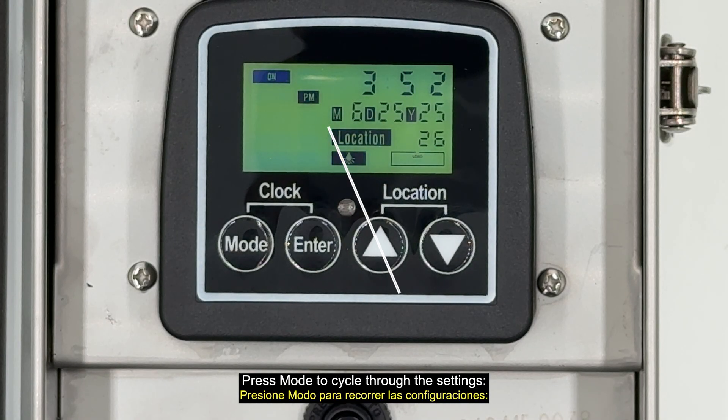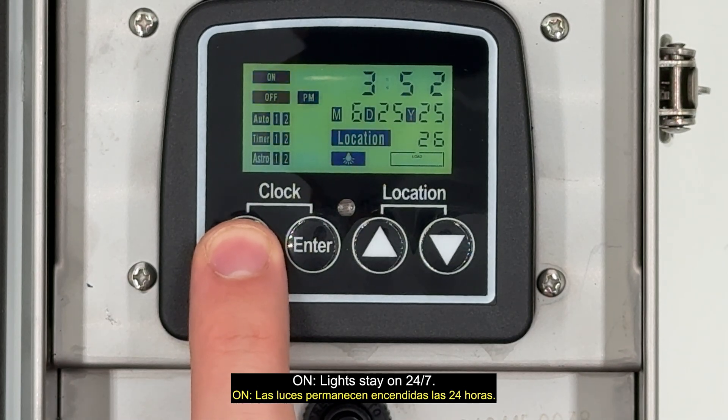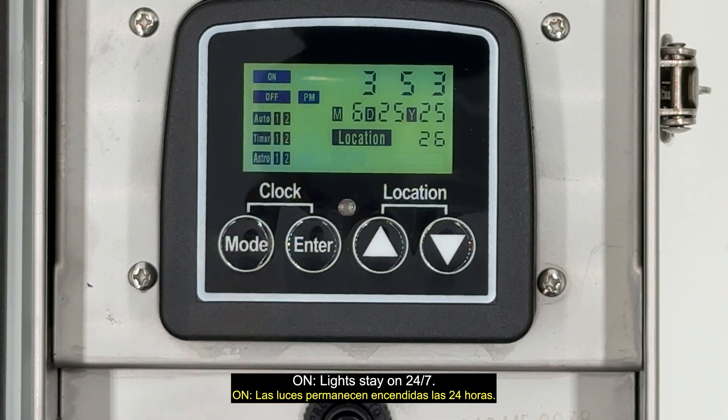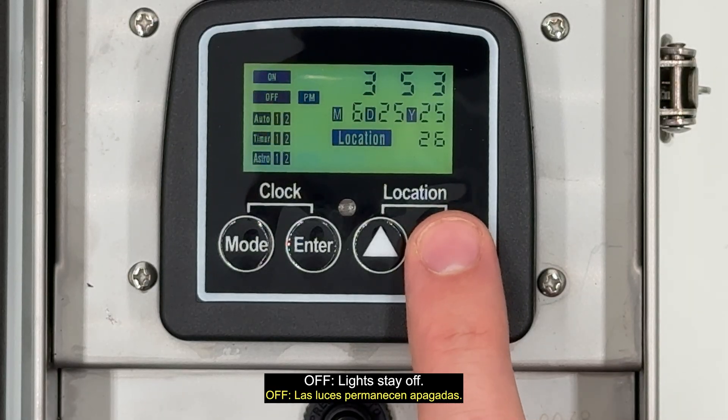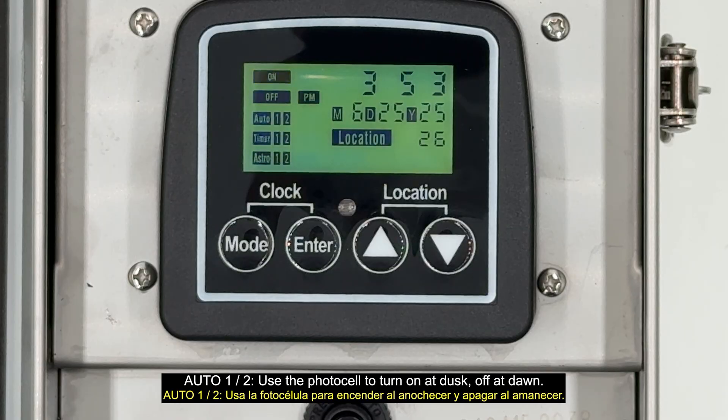Press Mode to cycle through the settings. On: lights stay on 24/7. Off: lights stay off. Auto one and two use the photocell to turn on at dusk and off at dawn.